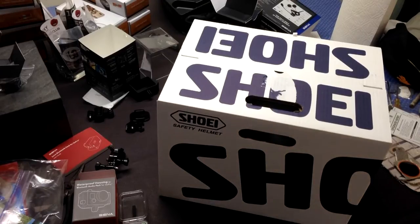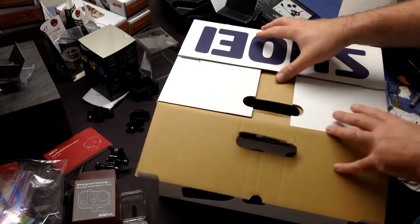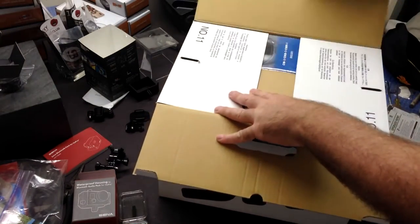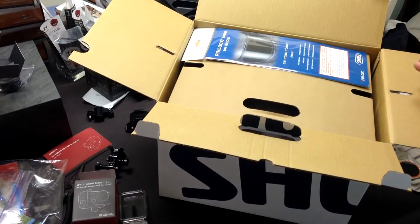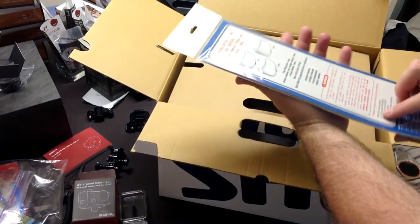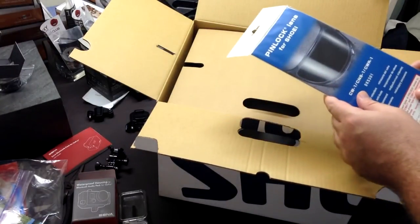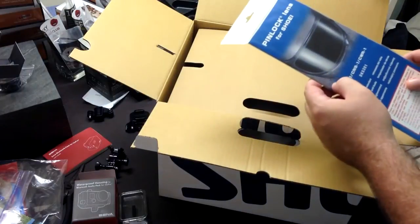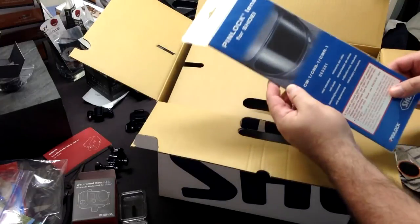Hey guys, I am excited because my new helmet finally came in. I had the wine back-ordered and that got pushed back from the factory, so I had no choice but to pick another color - I chose black, since that will also match the bike very well. I haven't even taken a look yet, so this is going to be an unboxing and first impressions overview, and once I get a little bit of seat time in it I'll give you a real good review, especially compared to the RF-1000 which it is replacing, as I showed you in my 'why you need to replace your helmet every five years' video.